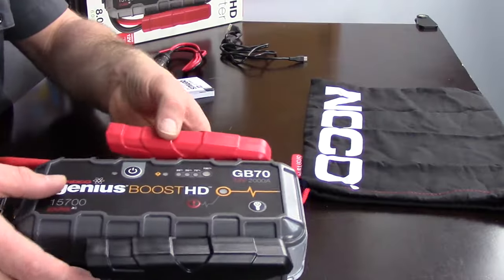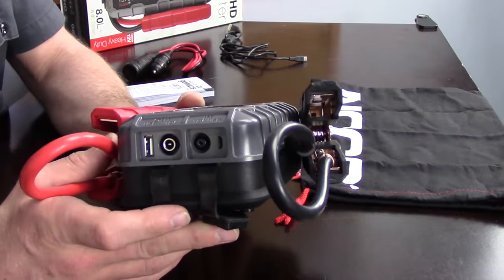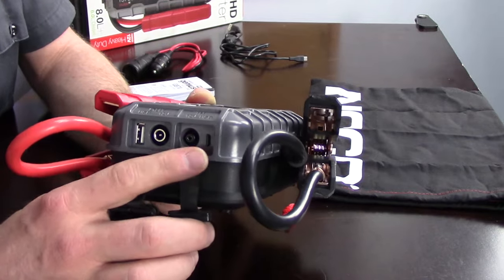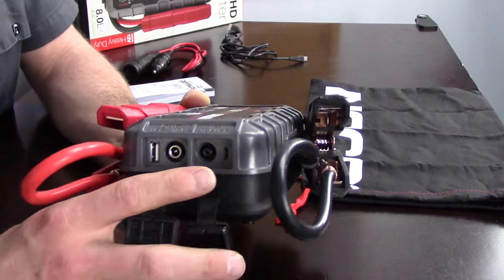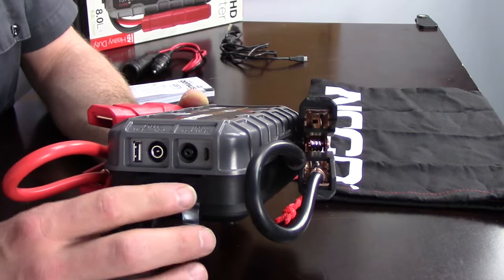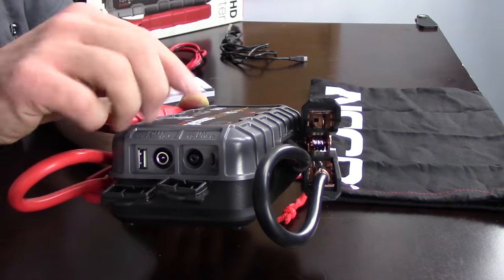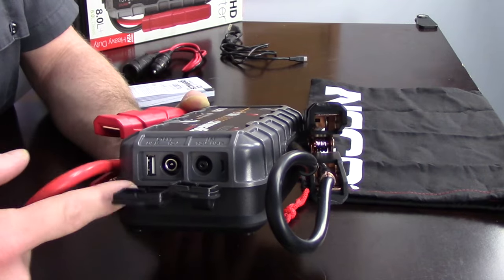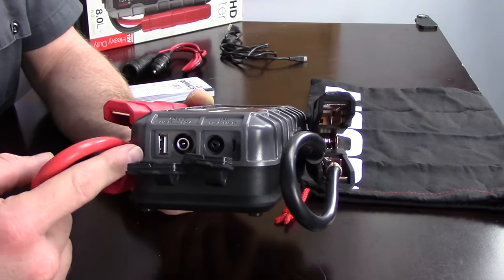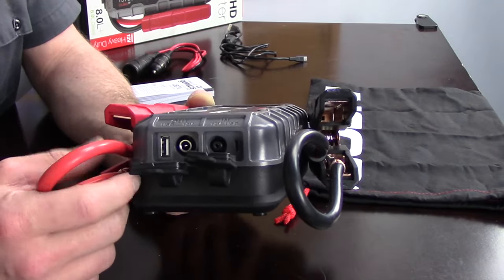There are a few things in a perfect world I would really like to change. One of those things is that it's slow to charge on the port when you plug it directly into the wall. With the micro USB — the cool thing is that's the same charger as my old Samsung phone — but it takes a really long time, generally a full day. To overcome that, you can use the other port and charge it with the 12-volt outlet in your vehicle, and it's supposed to charge it considerably faster.